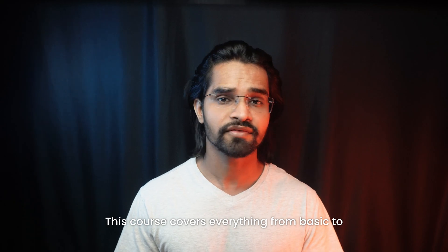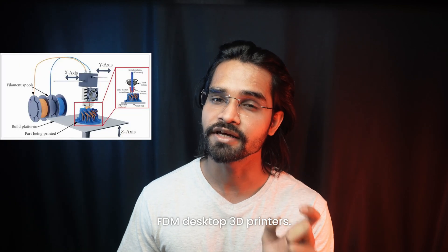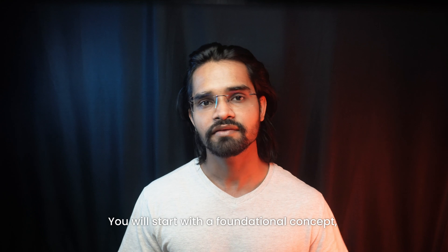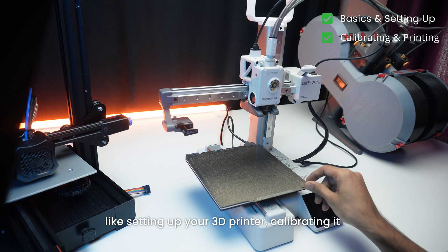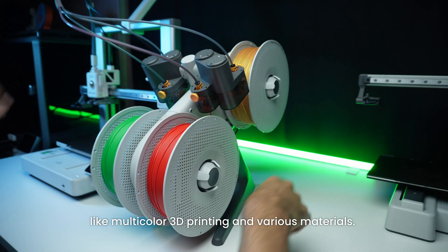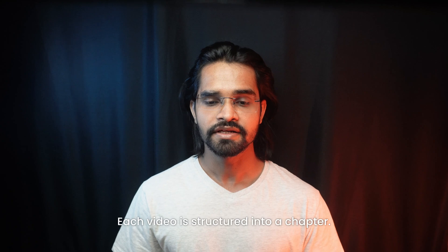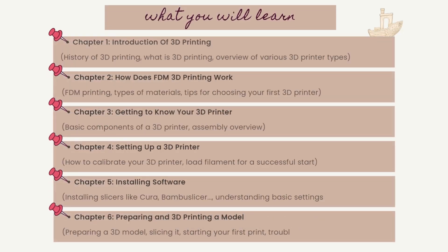This course covers everything from basic to professional techniques with a focus on FDM desktop 3D printers. We will start with foundational concepts like setting up your 3D printer and calibrating it, then gradually move on to advanced topics like multi-color 3D printing and various materials and methods. Each video is structured into easy-to-follow chapters, guiding you step by step from setting up your 3D printer to mastering advanced techniques.